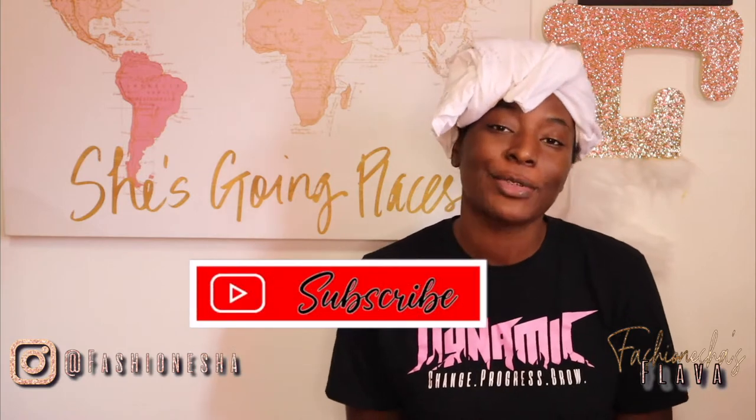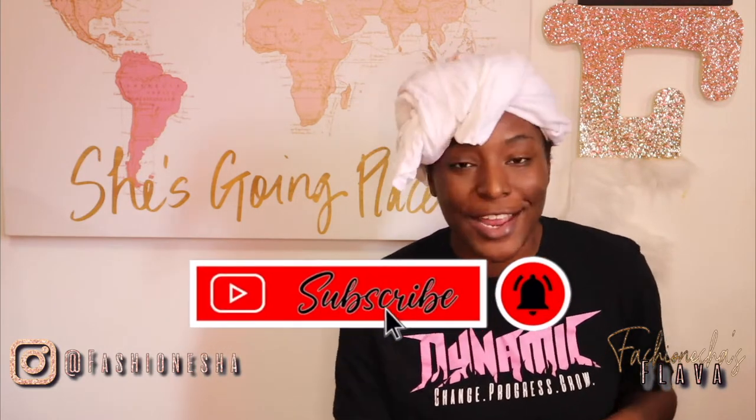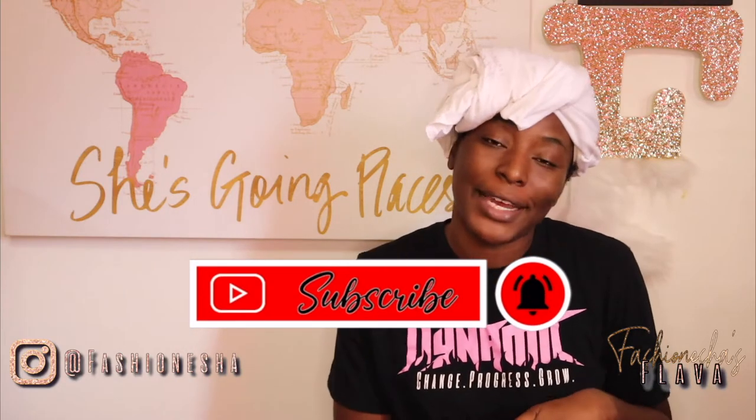What's up Flavor Squad? It's your girl Fesh Anisha here to give you all the flavor. If you are new here, make sure you hit that like button, make sure you subscribe, and make sure you comment down below. If you are not new here, I thank you so much for coming back to my channel.